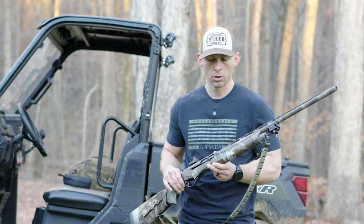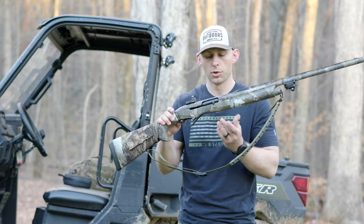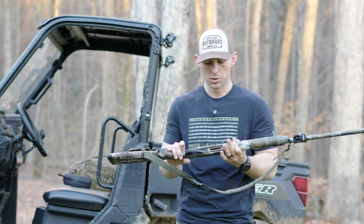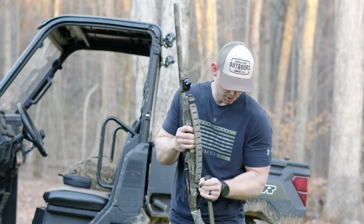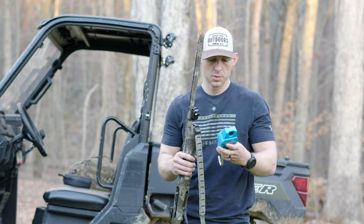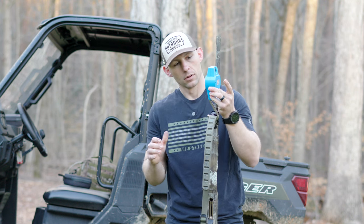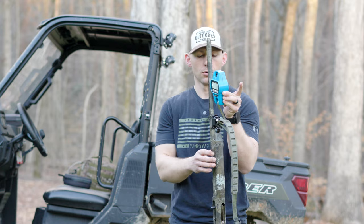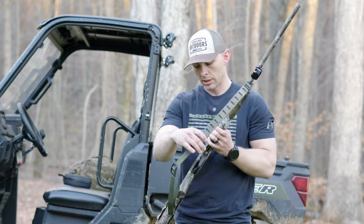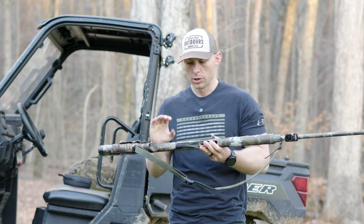I want to weigh this gun the way it's set up with two shells in the tube — the gun is not loaded. That comes in at 6.6 pounds on this scale. That is with a Burris Fast Fire 3 optic, a sling, two shells in the tube — not one in the chamber — and my GoPro mount. You can't beat that for a small, lightweight turkey gun in a 20 gauge.